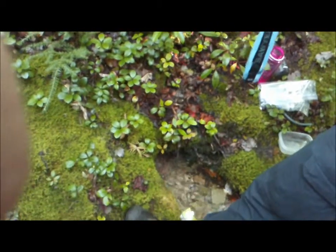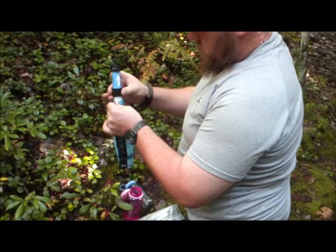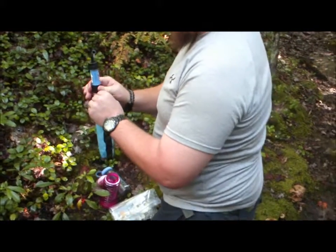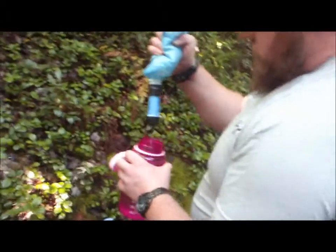Fill it up and it just screws right on. Make sure you have the flow going in the right direction — I think it is the only way it fits. And you just squeeze it right into the water bottle.